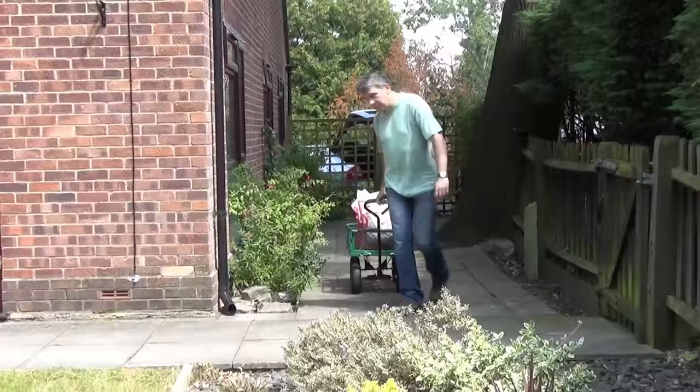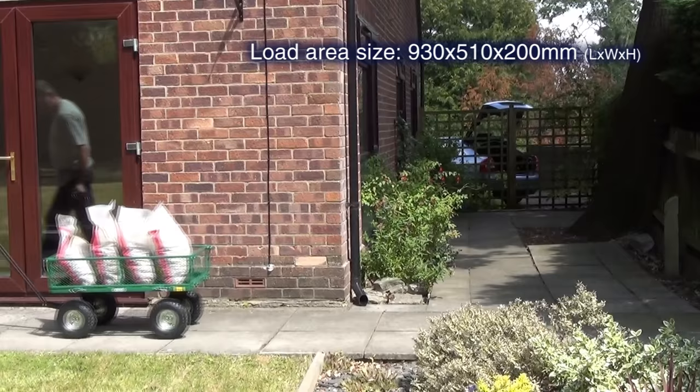It's ideal for moving pots, turfs, tools, and many other heavy garden materials up to 200kg.